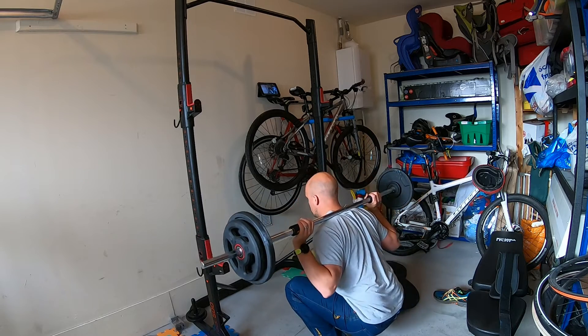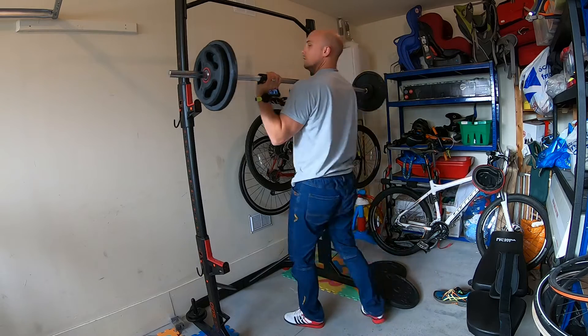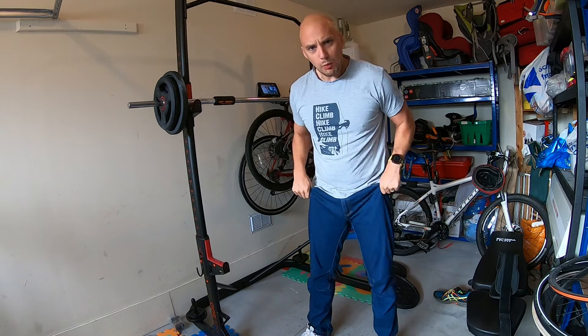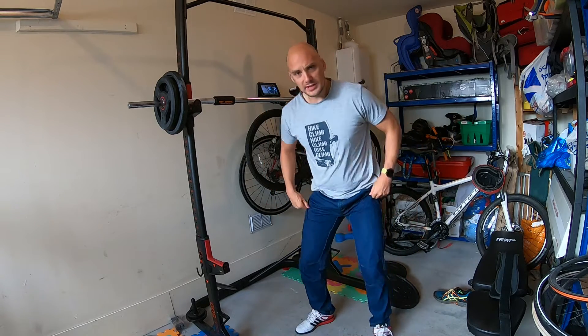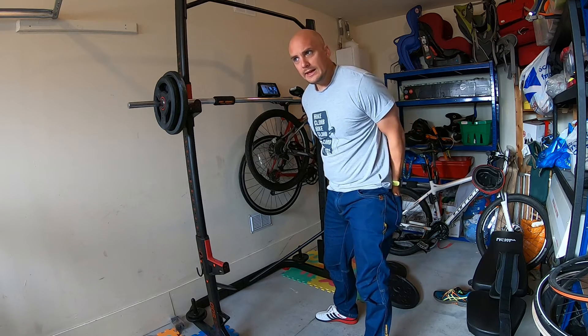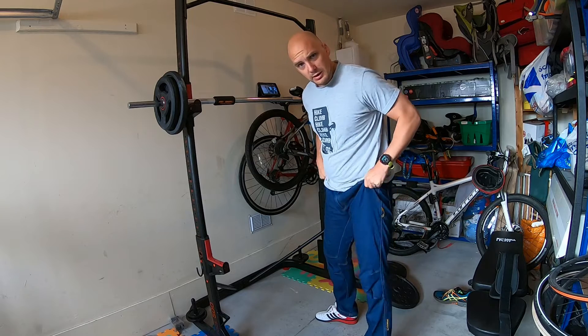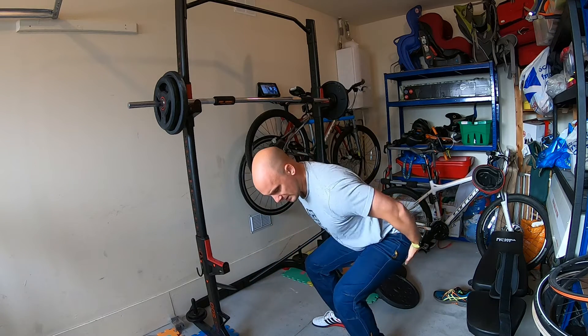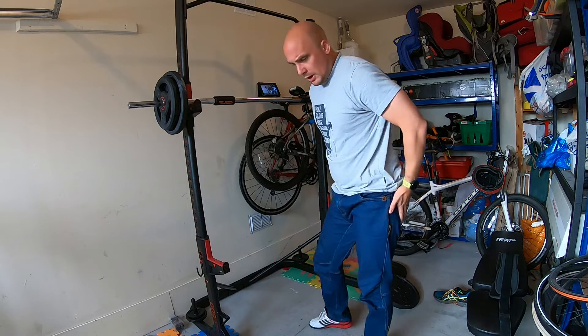A quick tip for anybody looking for weightlifting trousers. Either you're doing weightlifting in shorts - that's fine - but a lot of the time when you're doing a deep squat it really can stretch the material in the trousers around the bottom area, especially if you're doing ass-to-grass squats all the way down, because there's a lot of stretch required.